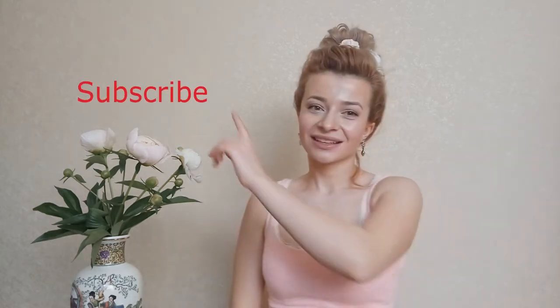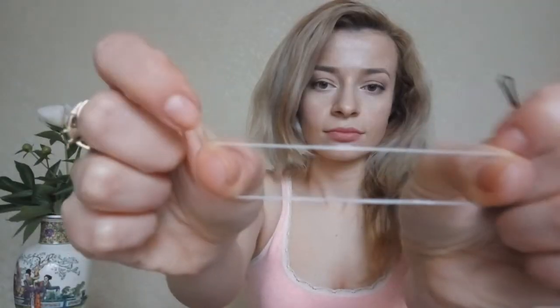Short hair updo. If you like this updo, please give it a thumbs up. And if you are new to my channel, don't forget to subscribe for more cute hairstyles.